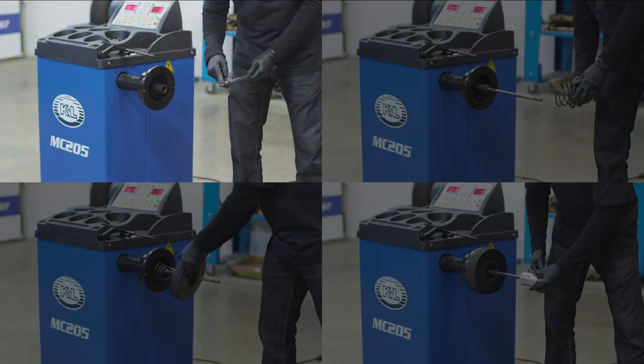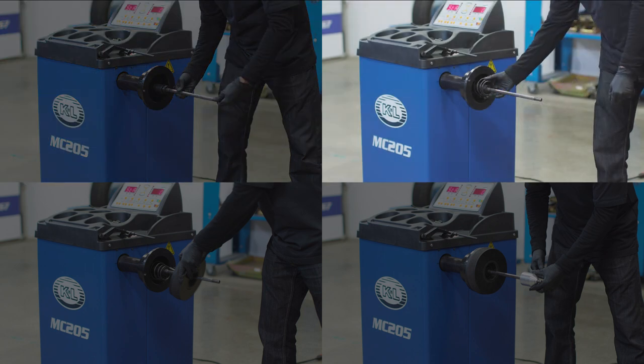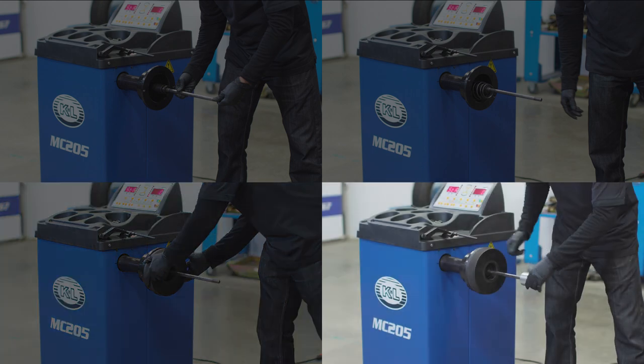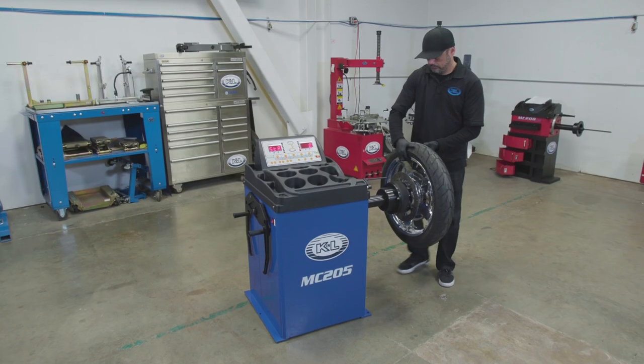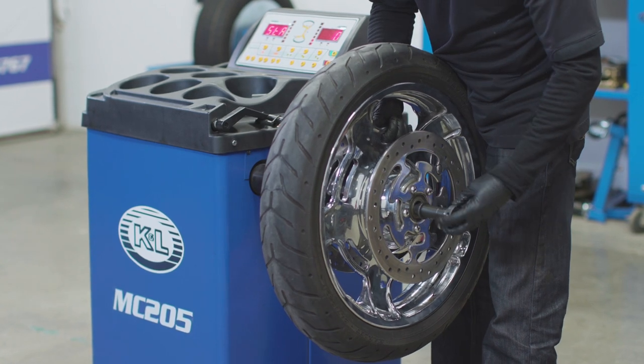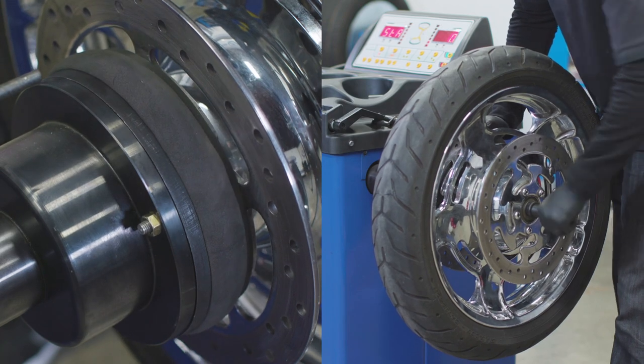To balance a wheel with the optional pad kit, attach the shaft to the unit. Slide the spring over the shaft and attach the pad. Install the balancing cone, spacers, and locking nut to secure the wheel.